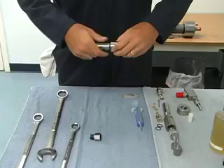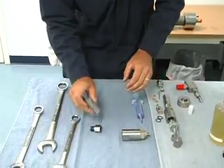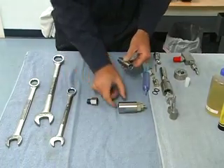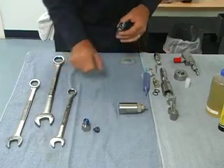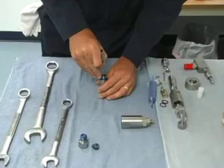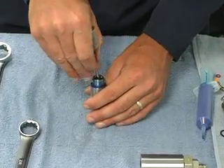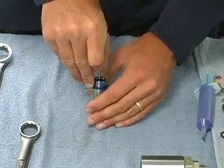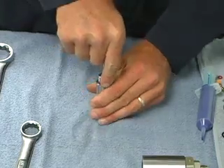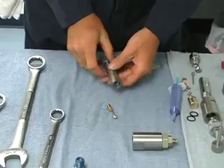Take these things apart. We have our extraction tool here, and we push it in from the back side where the dust seal is, and push the poppet and seal assembly out the other side. Get it freed up and it comes right out.